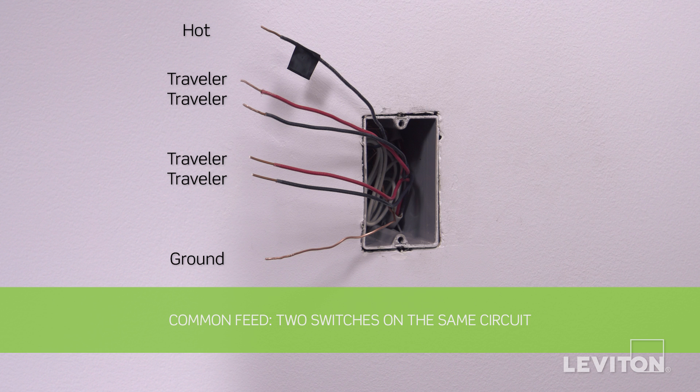This method will require the following wires be present in the wall box: a black wire, which is the hot wire; two traveler wires for the first three-way circuit; two traveler wires for the second three-way circuit; and a bare copper wire, which is the ground.